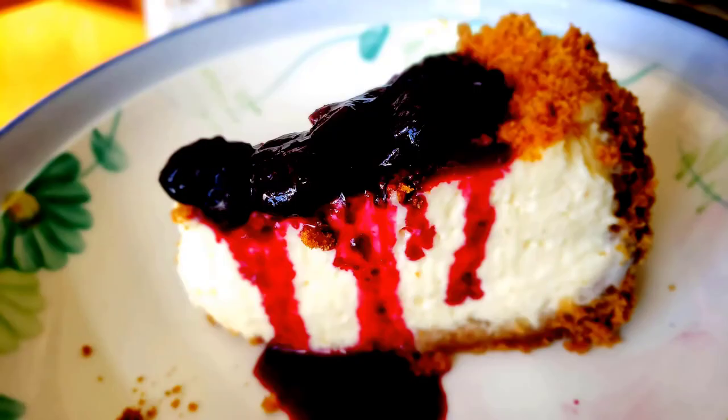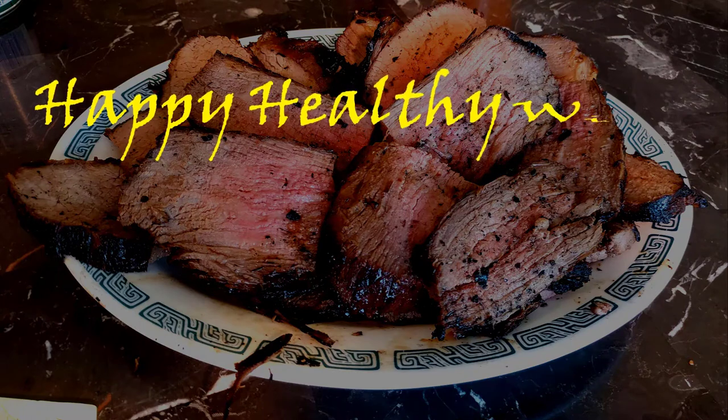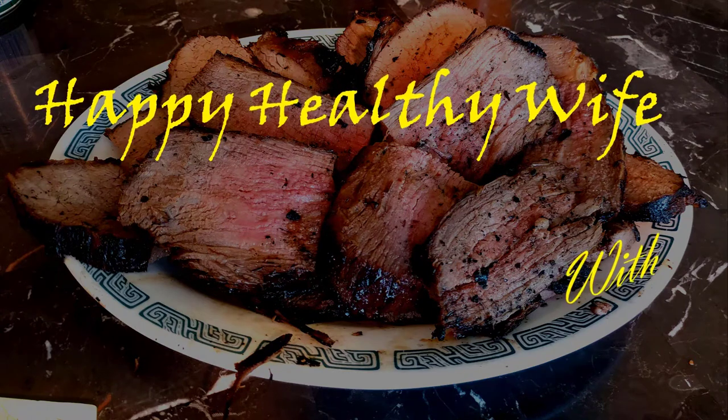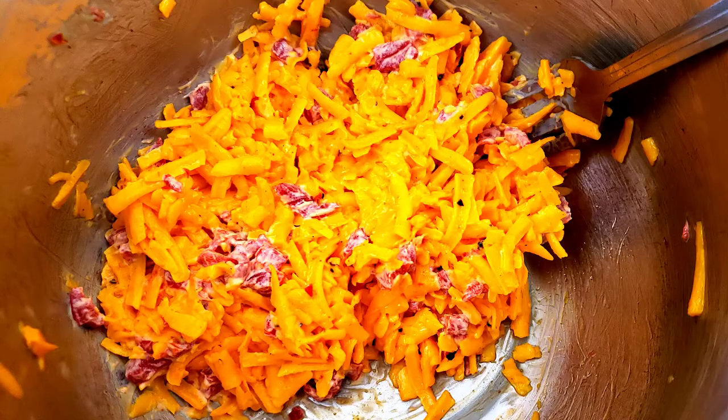It's time for another hot dish from Happy Healthy Wise, with Daddy! Here's a cheesy way to improve any recipe that calls for cheese.